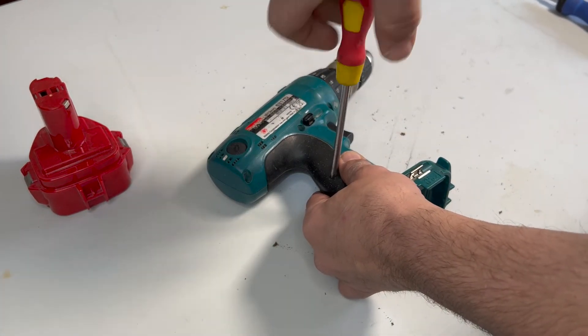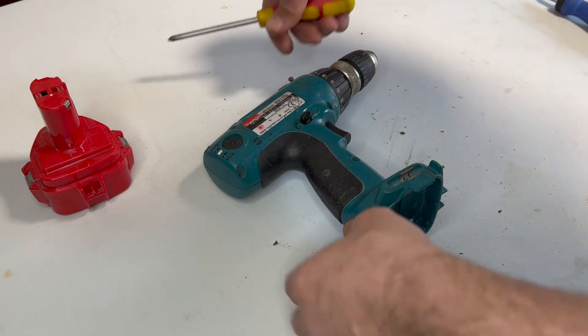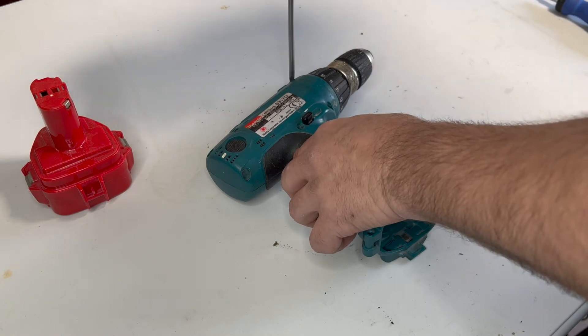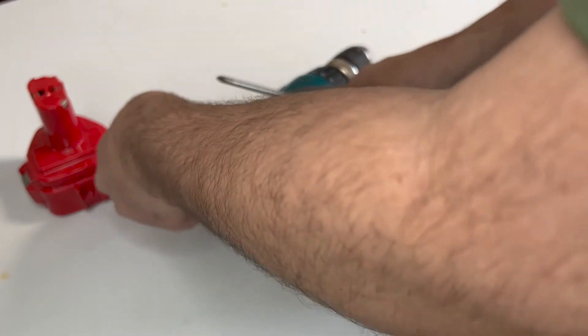The battery you see there is the replacement battery that I did buy. It's not the original one, but the quality is really good and it was almost half the price of the original one.